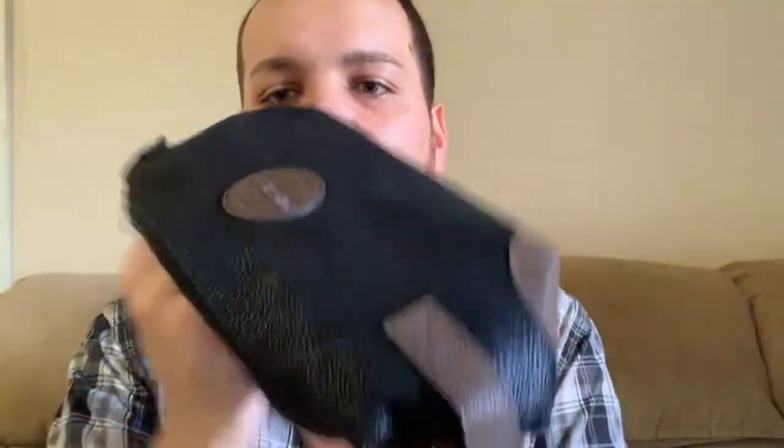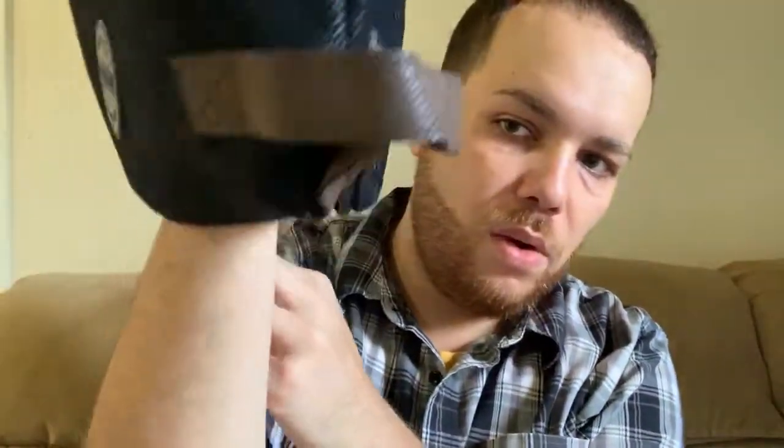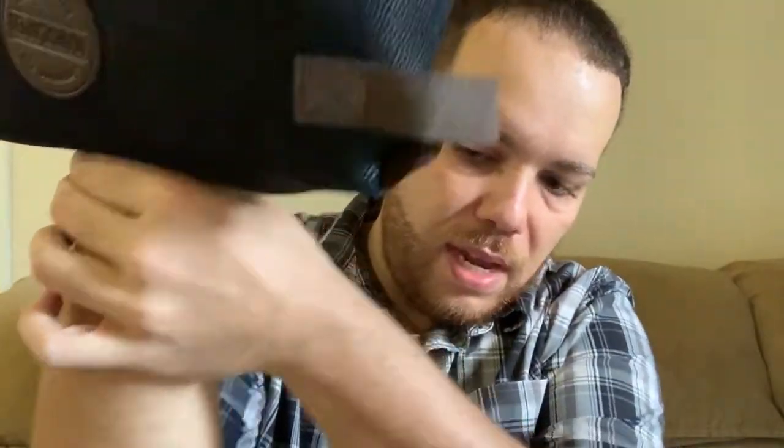The first thing that we have here is the travel bag. As you guys can see, I'm going to open this up for you so you can see just exactly how big and how deep it is. There you go — I'm going to put my hand in so you can gauge the depth.